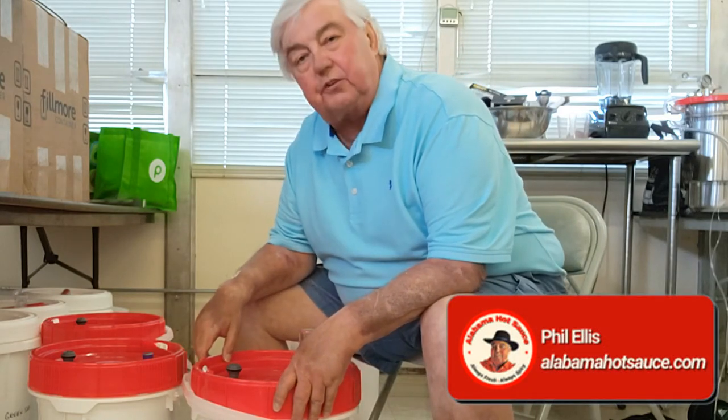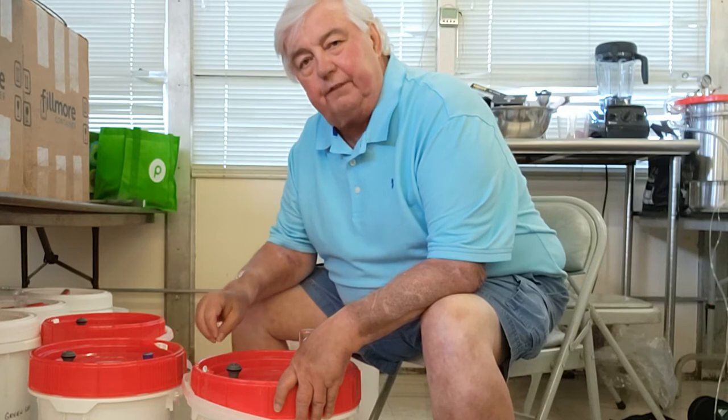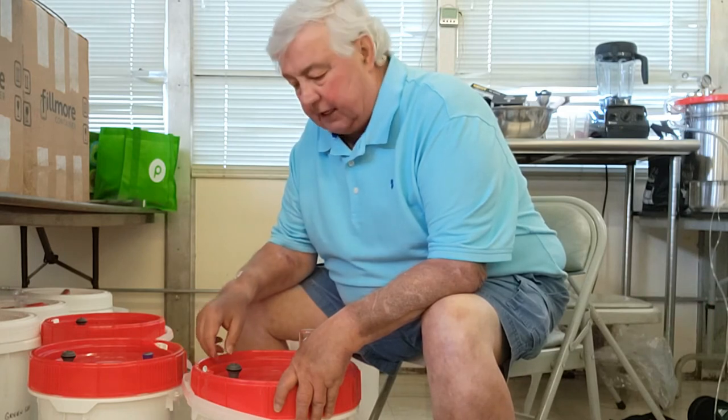Hey folks, this is Phil from Alabama Hot Sauce — that's alabamahotsauce.com on the web. I've just spent the day blending peppers here in our commercial kitchen. I was getting ready to head for the house and I thought about making a little short video that some of my friends have asked me to make.